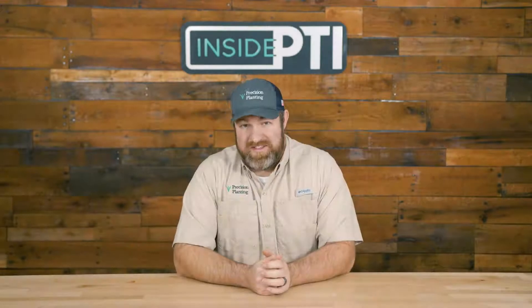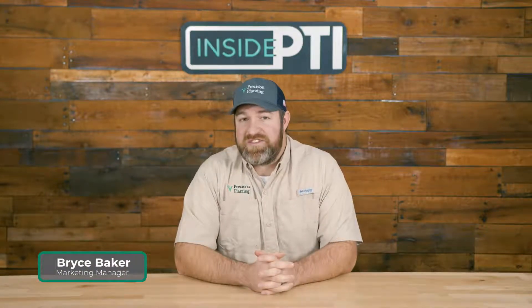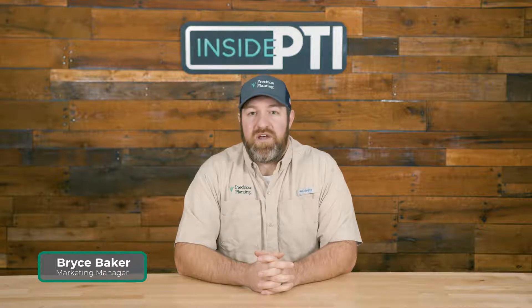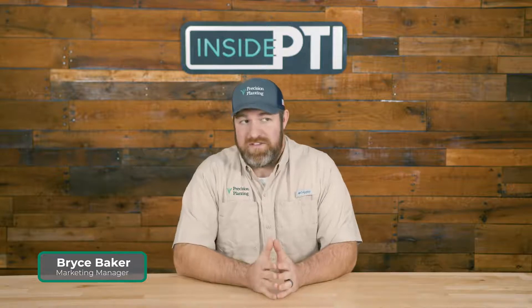Hi there, and welcome to this episode of Inside PTI. We're glad to have you join us today. Today, we're going to be discussing the use of seed firmers and comparing their yield impact and seed-to-soil impact compared to not using Keaton seed firmers.